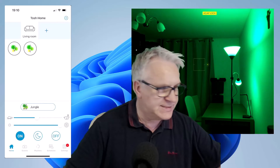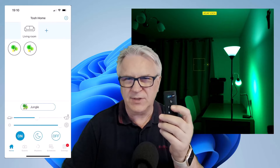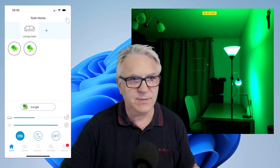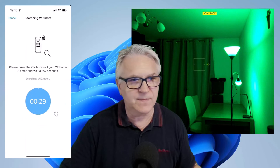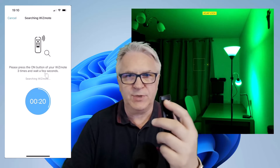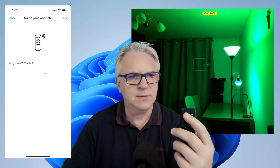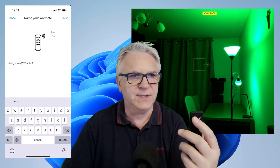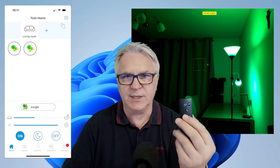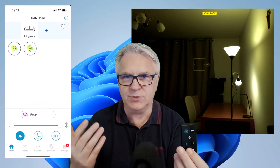Now we want to pair up the remote. At the moment I'm not sure if the settings work because I haven't installed it — clicking the buttons, nothing's really happening. So we need to add a device. Go to the top and this time we add a WizMote — it's as simple as that. It says press on your WizMote three times and wait a few seconds. Press on, off, on, off, on. It's there — click on it and click finish.